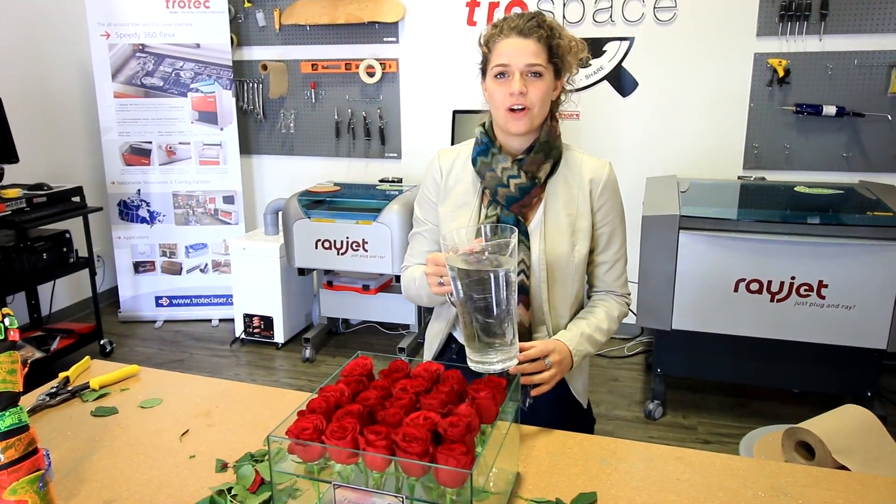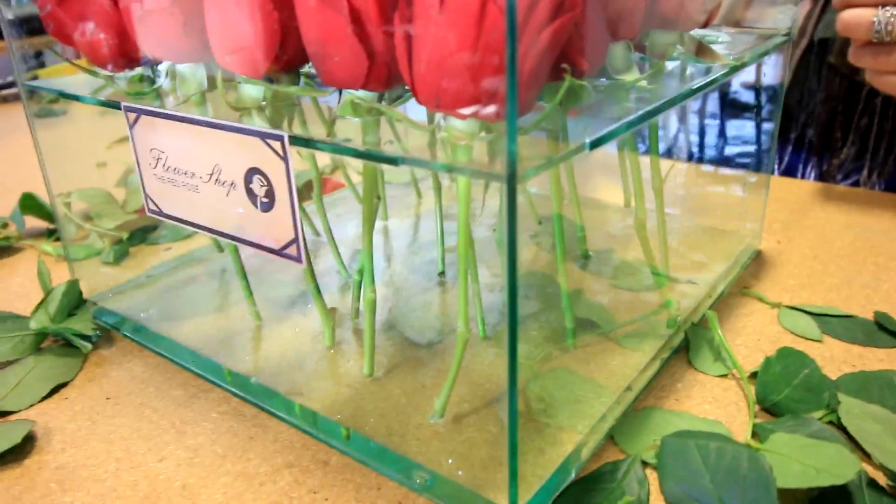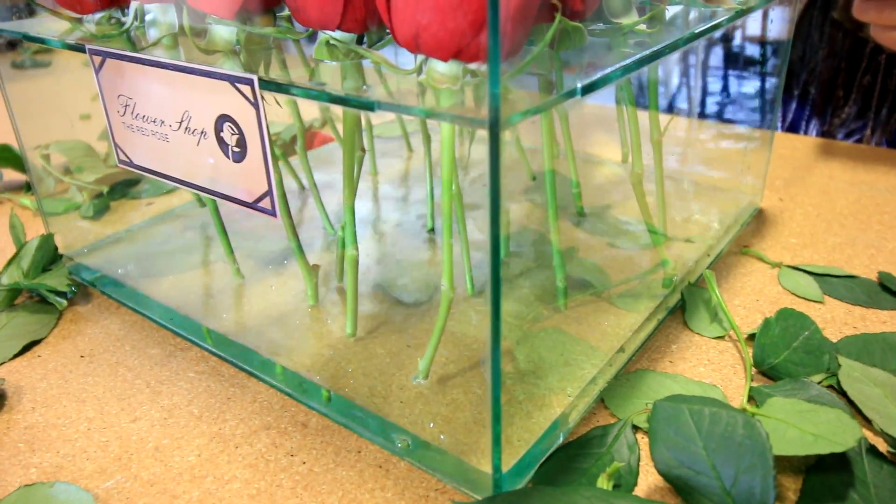And now I'm just going to add some water. You can see that the acrylic glue seals the edges together.